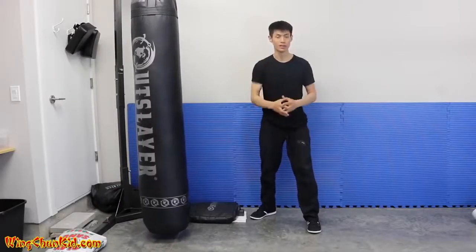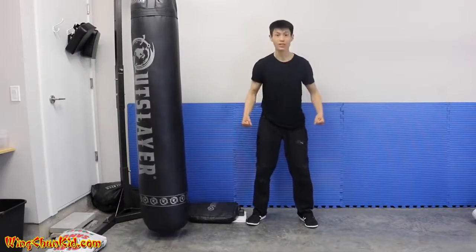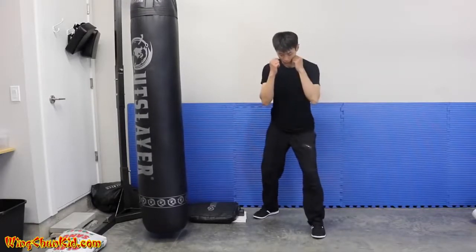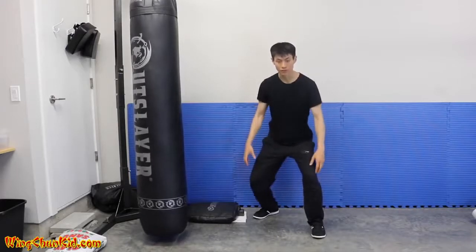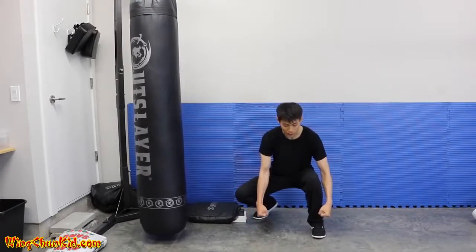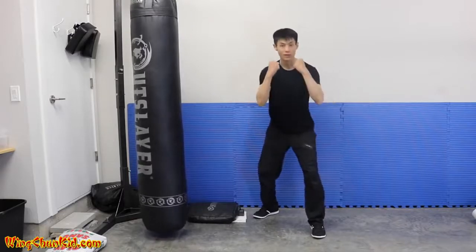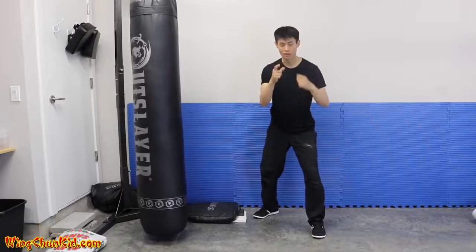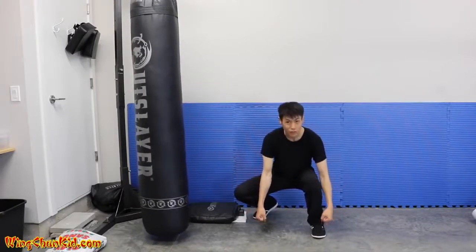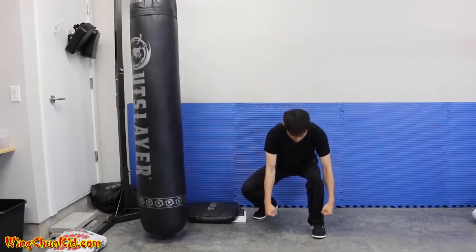Tip number four is to improve your connection to the ground, because that's where we draw up energy through our legs. A good exercise is a squat from your stance: slowly go all the way down, then imagine you're picking up two heavy buckets of water and lift them up while keeping that imaginary weight heavy. Bring it up and you should feel much stronger and more solid. Do that about five times.